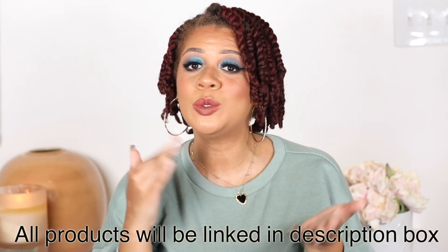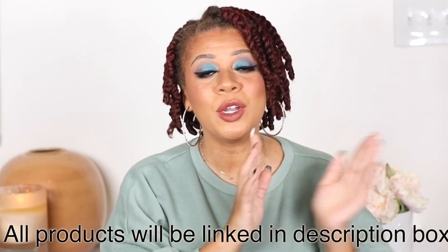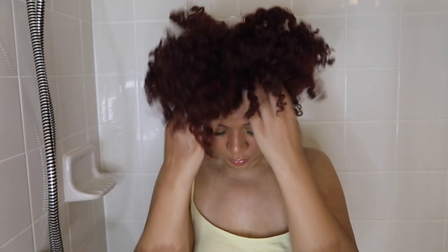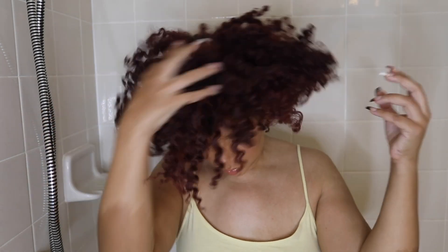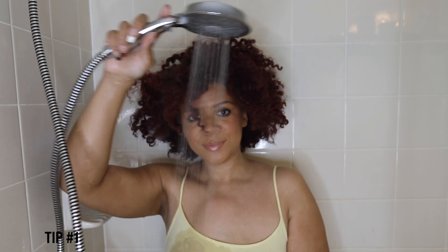I'm going to start with wash day into styling my hair in these beautiful juicy twists, then go to the last day's finished style. So keep on watching. I'm starting wash day on a three-day-old twist style. Typically I wash my hair twice a week, but this time I'm going to let the style stay in for a whole week without washing.